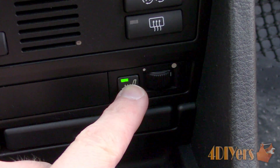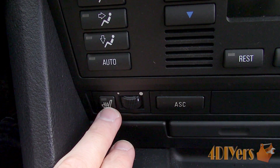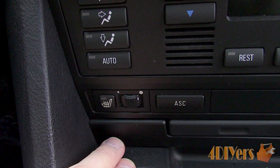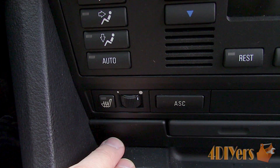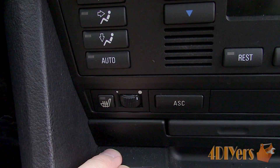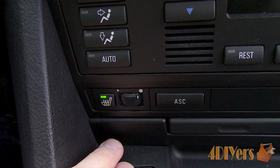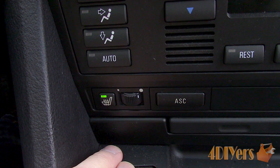I won't be getting into any more testing procedures for this video. However, a heated element can be tested using a multimeter to measure the resistance — they typically have a specified ohms reading. Unfortunately, not all BMW models can have the heated seat element replaced separately, as they may come as one piece with other components such as a seat cover.